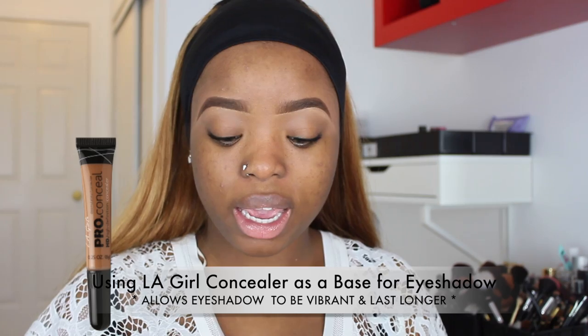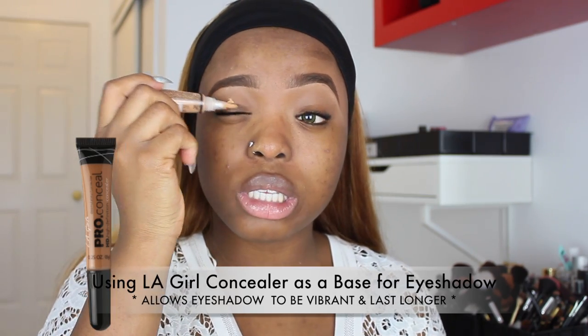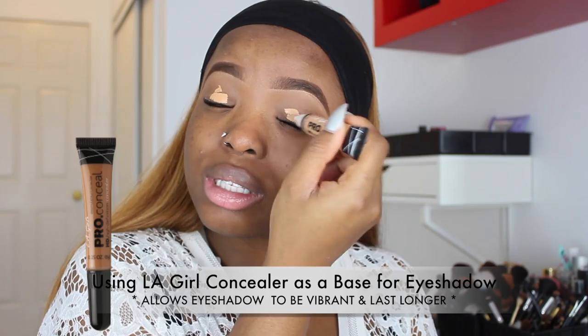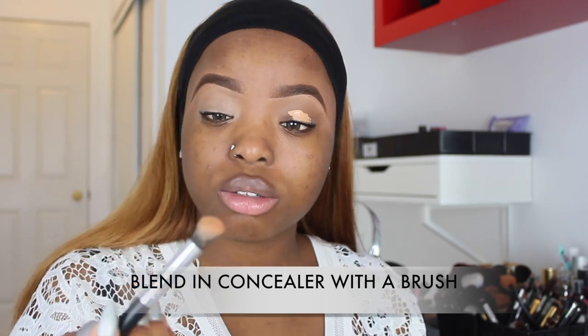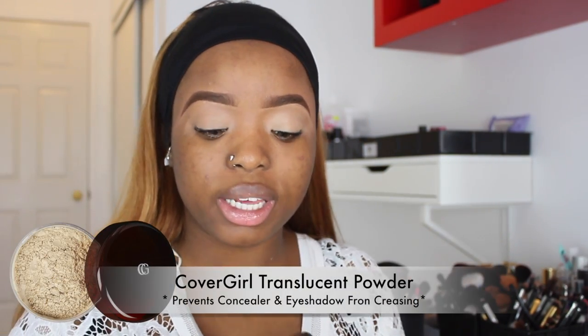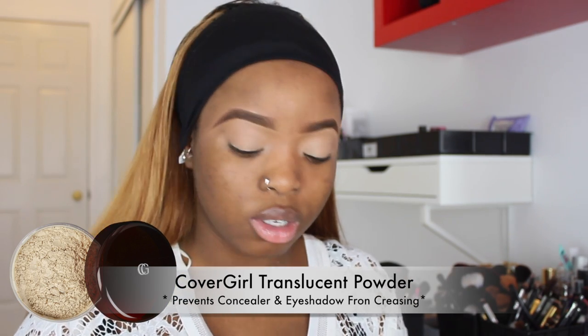Since I'm going for very beginner-friendly makeup, I'm going to do something really easy on the eyes — probably a nude slash neutral look. To first prime my eyelids for eyeshadow, I'm going to use some concealer — the same concealer I use for my eyebrows. Then to set the concealer in place I'm going to use my CoverGirl translucent setting powder, just to help the concealer stay longer.